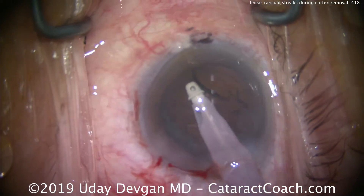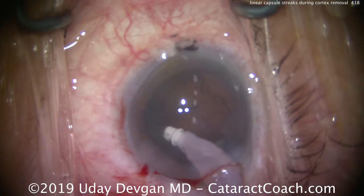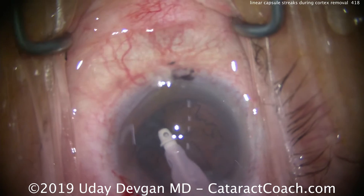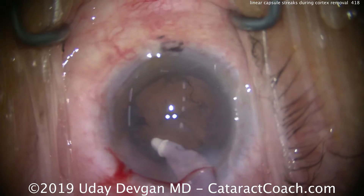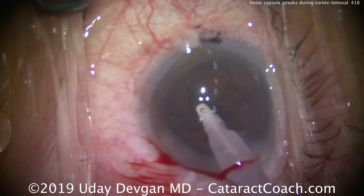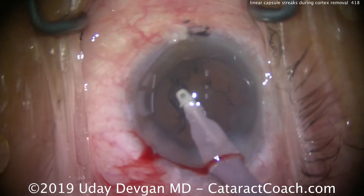We're on the lookout to make sure that the zonules hold up. We pull a little bit of cortex at a time, and that didn't want to come, so we put a little bit more here nice and gently, watching carefully, making sure the rhexis doesn't move, because that would indicate bad zonules. So far, so good. And as I start to pull on this cortex, something spooks me.